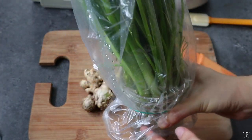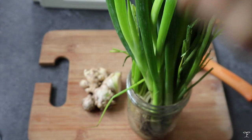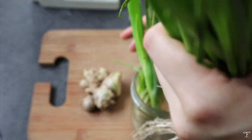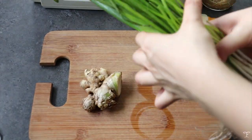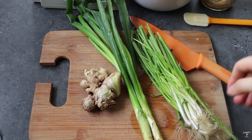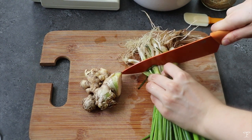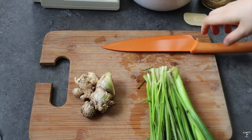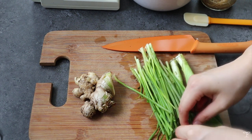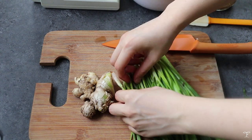We're going to start with some scallions. This is how I store them — I wrap them in plastic in a jar with a bit of water and place it in the fridge to keep them fresh. Sometimes they even grow more because of the water. On the left I have scallions, on the right I have spring onions which are thinner, but I'm using a mix of both. First I remove the dead soggy ends and any dirt.